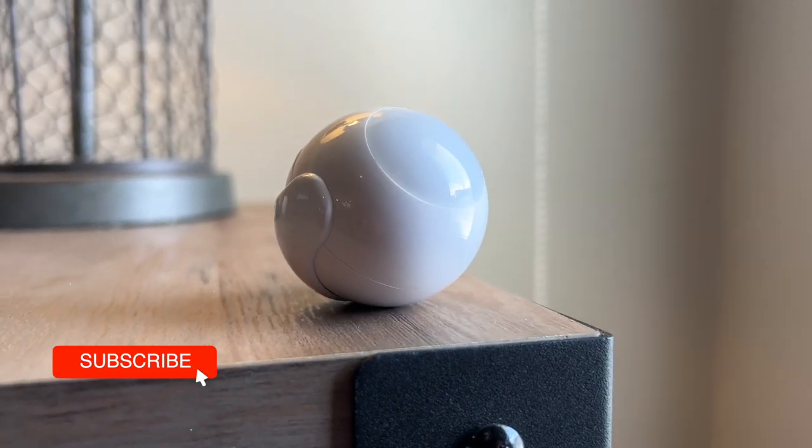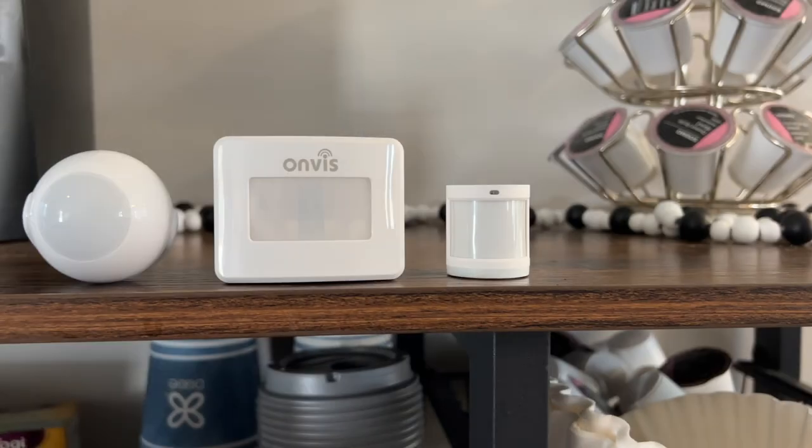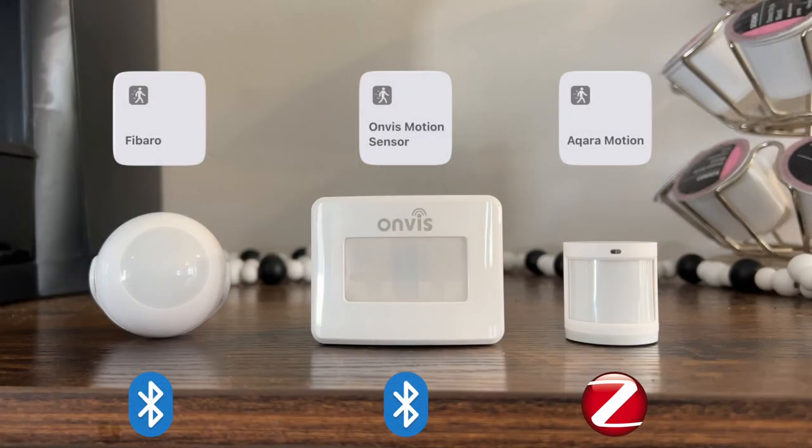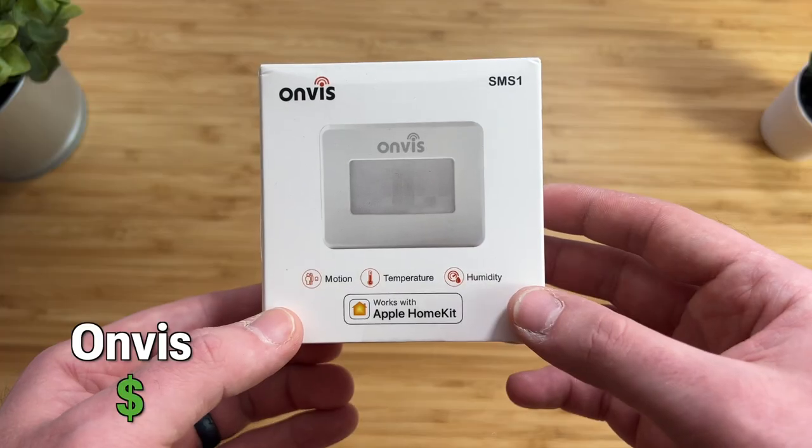Fibaro does not require a hub and connects via Bluetooth 5.0. When testing speed against Aqara, which works over Zigbee — a faster connection — and Onvis, which also uses Bluetooth, Aqara was always the fastest, then Onvis, and much later, Fibaro finally detected that there was motion. Fibaro is the most expensive sensor in this video and will actually give you less features than sensors that are half the cost.